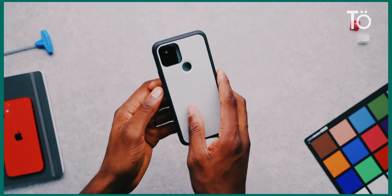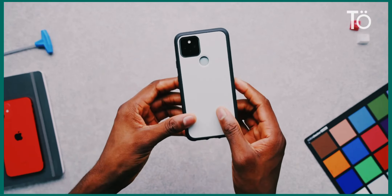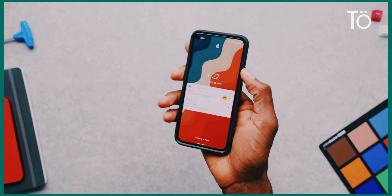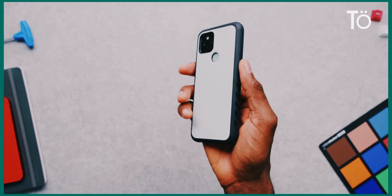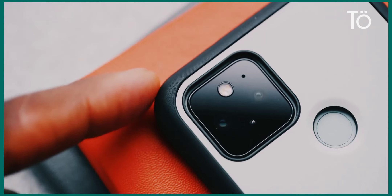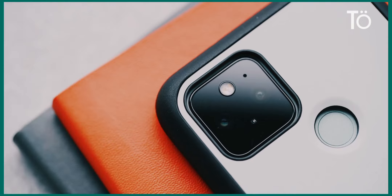You can grab a case from channel sponsor dbrand and pick any color you want. They've been refining their materials on this grip case, which has a new texture along the sides with literally tens of thousands of tiny micro dots on the surface to give you more grip — it kind of feels like a tame version of that old one.